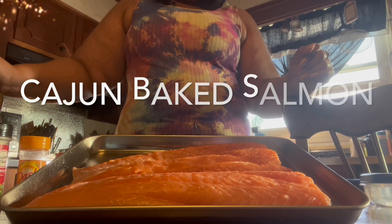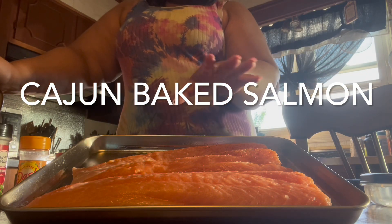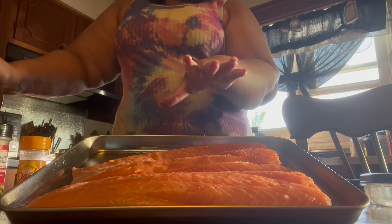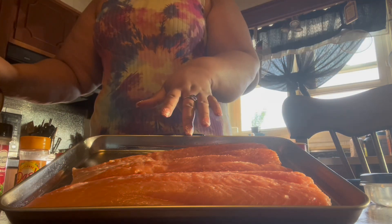Hey y'all, it's Simply Nikki back with another video. Today I'll be baking salmon — I have my salmon on the tray and I'm going to do Cajun salmon.